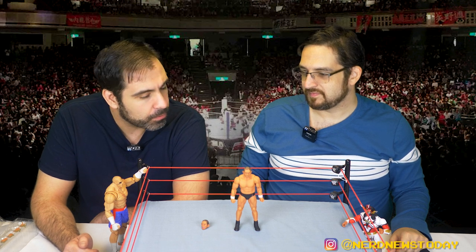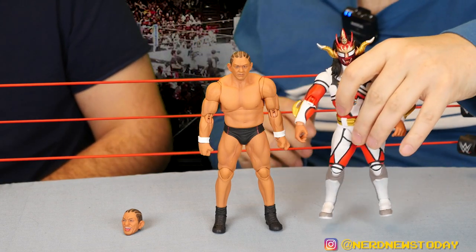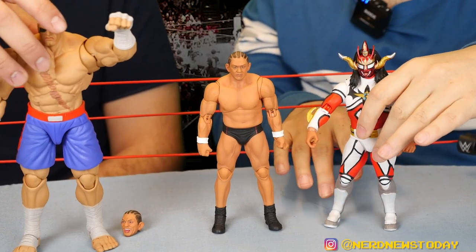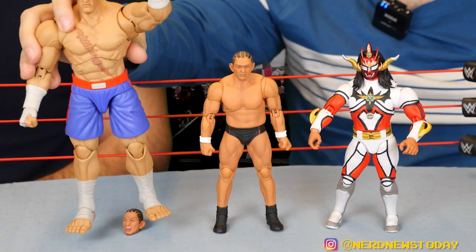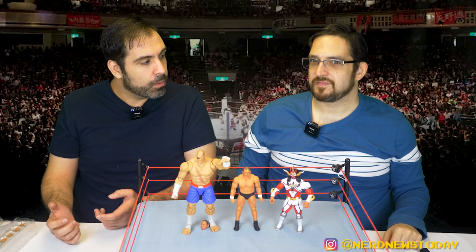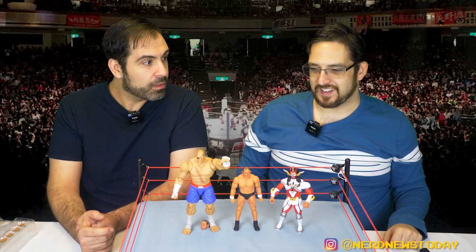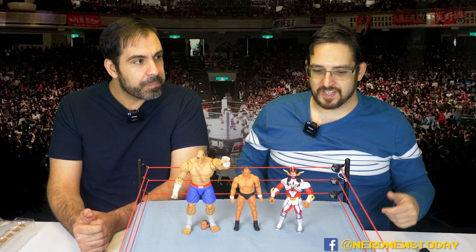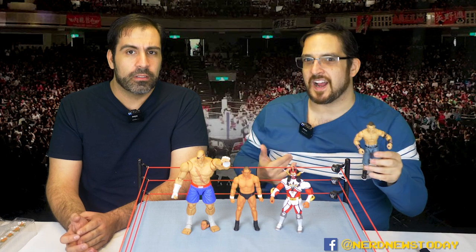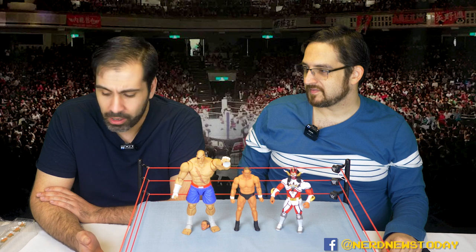We've had other Storm Collectibles in the past — whether it be the Liger wrestling figure or the Street Fighter figures like this beefy Sagat. Look at the size of him — he's not even in frame, that's how big the Sagat is. They also do Mortal Kombat, Golden Axe, King of Fighters, Tekken, Gears of War — very different stuff from what you normally get from a Mattel or Jazzy Wears when it comes to wrestling. It's a very different style of figure and a higher quality.